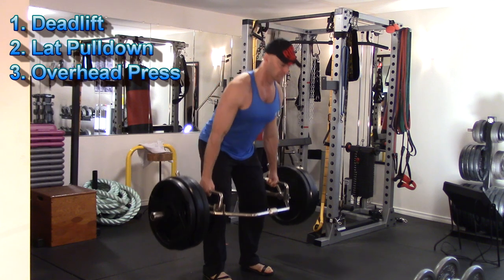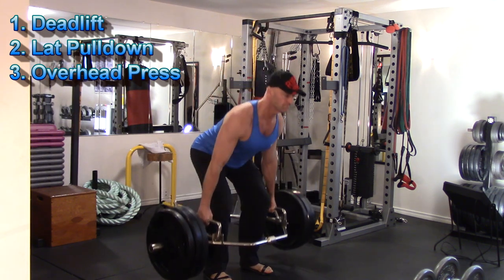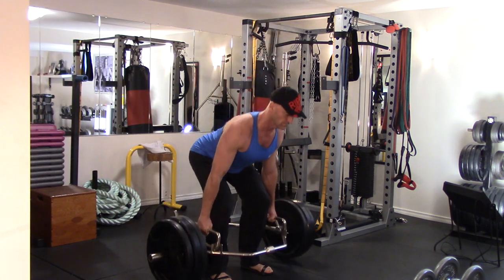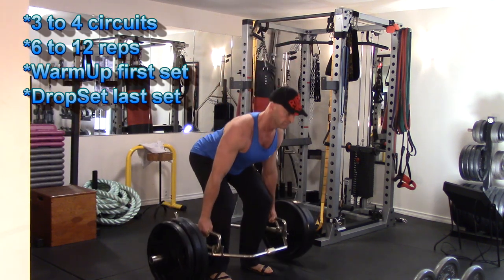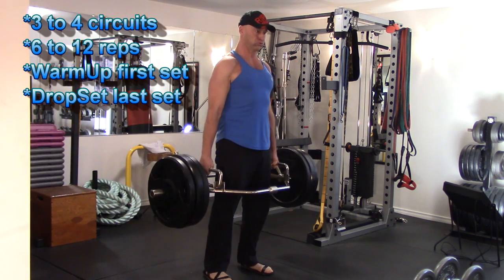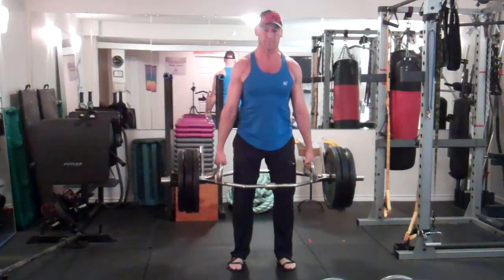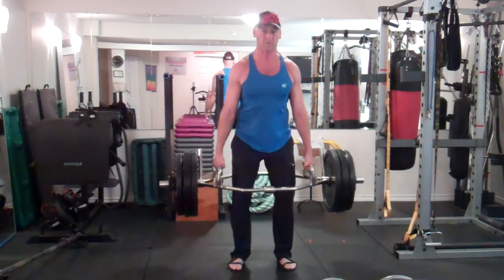The three exercises for this week's minimalist workout of the week are the hex bar deadlift, the lat pull-down, and the seated dumbbell overhead press. As usual, I'll be performing three to four circuits of this workout, working in the six to twelve repetition range, starting with a lighter warm-up set. After my last set, I'll be drop setting the weight and performing as many reps as I can once I've hit fatigue.